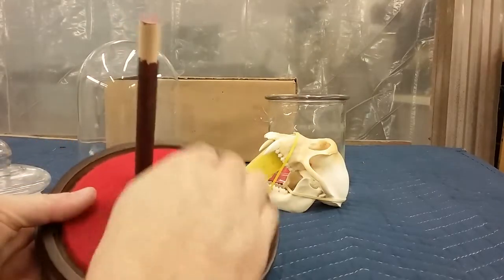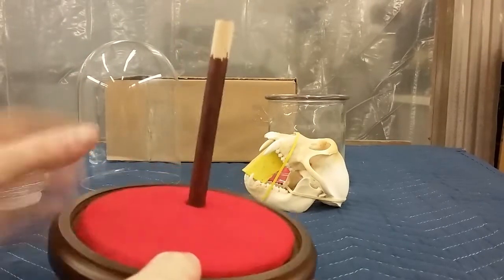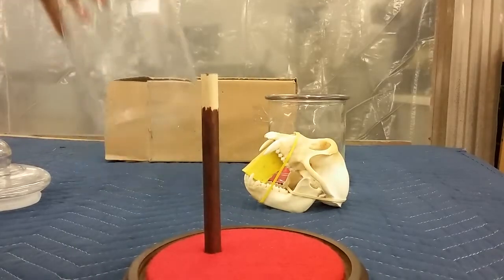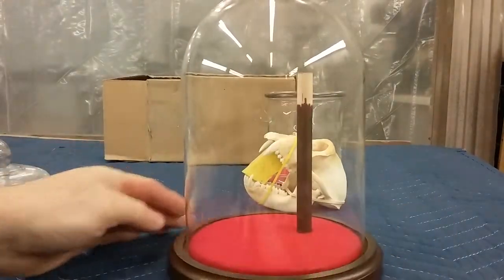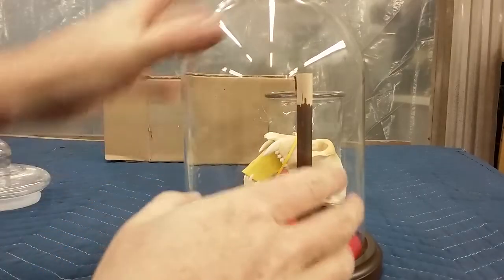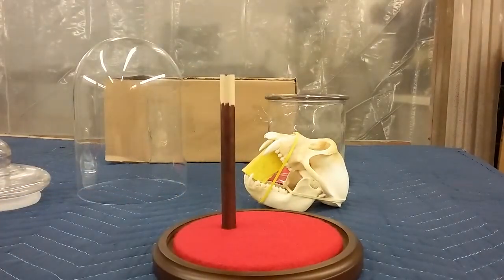I got the felt on, nice and glued down, kind of pinching the edges. Went ahead and put the post in there — that turned out pretty good. That should take some of the sloppiness out of the cloche. Overall that looks good. I'll wait for that silicone to dry on the skull, get him mounted up, and then come back and show you guys the final product.